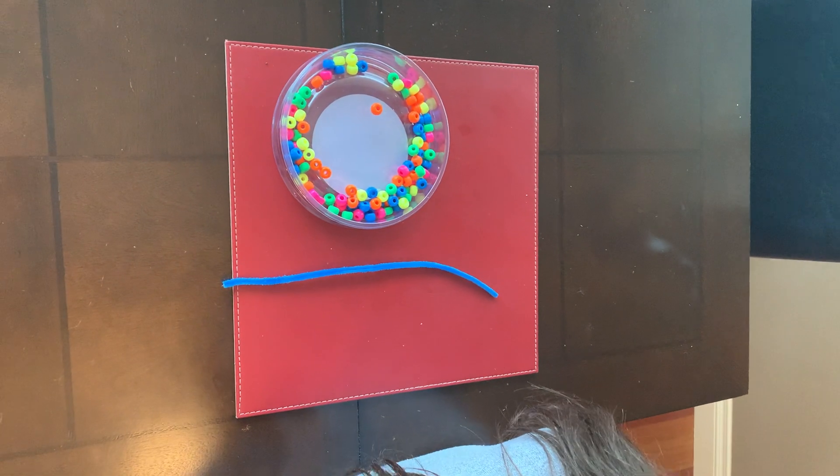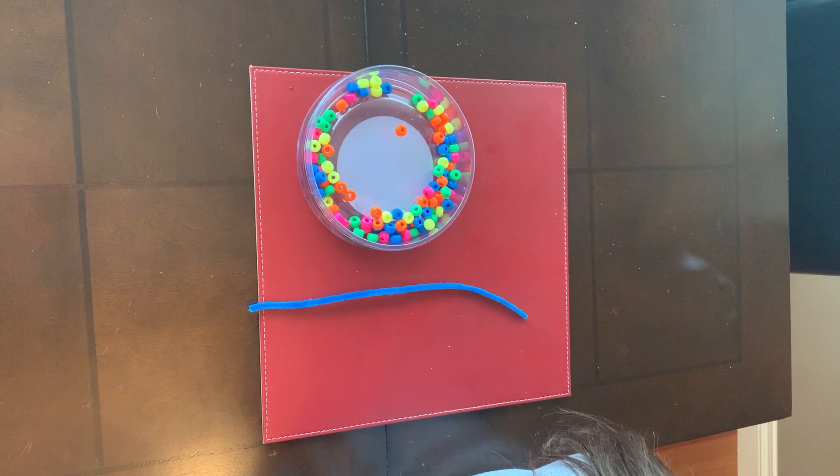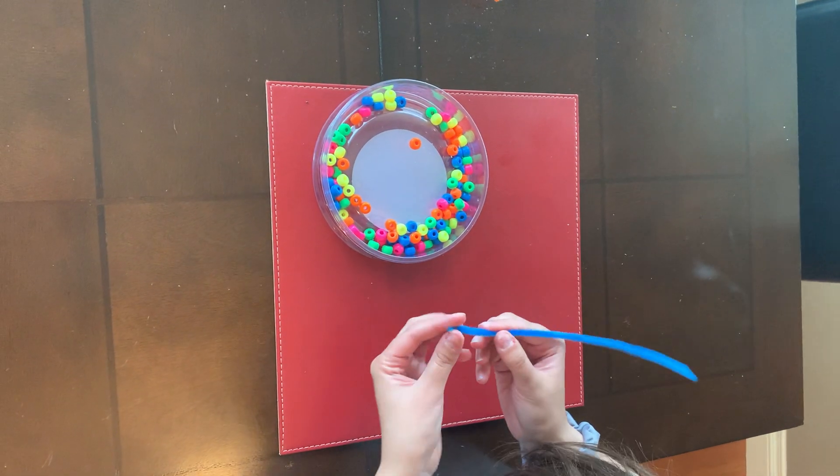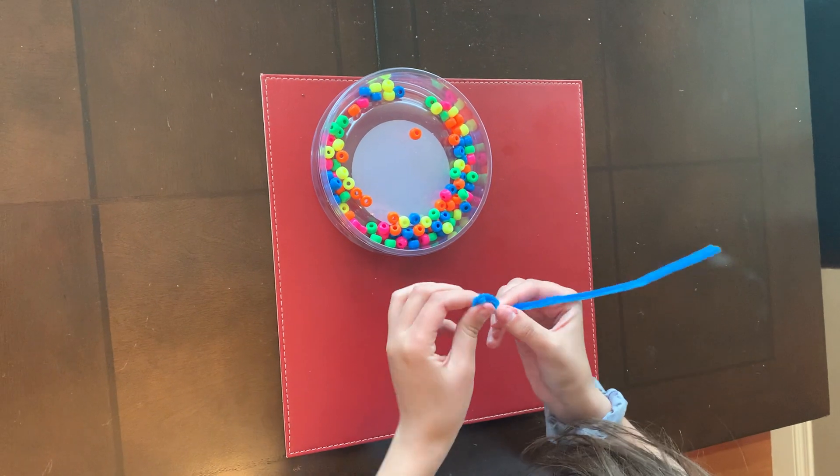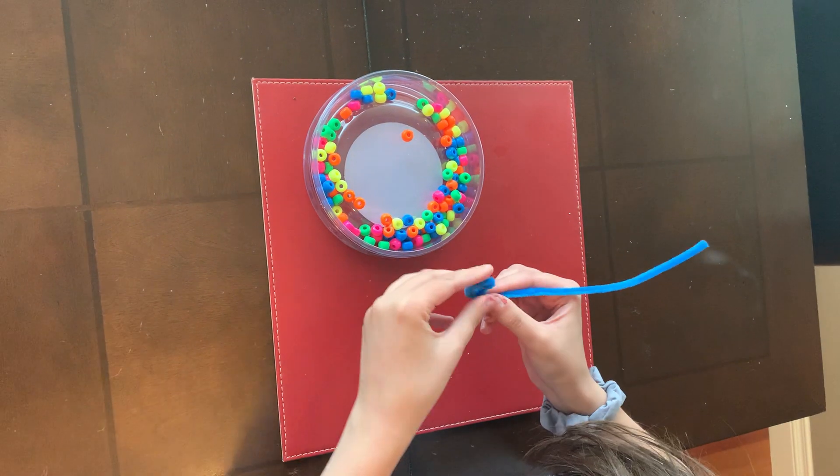Okay, so this is for inchworm craft this week. You will have pipe cleaners and you'll have beads. What you're going to do is just curl one end of the pipe cleaner — this will be its head and also so the beads don't fall off.